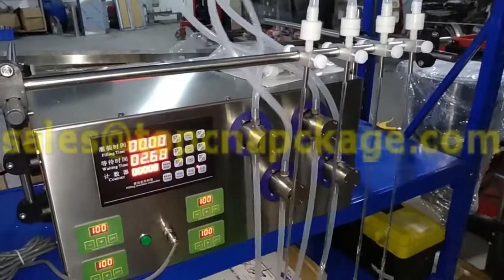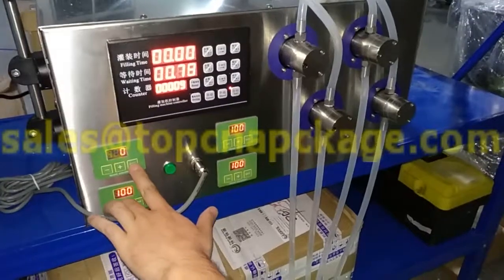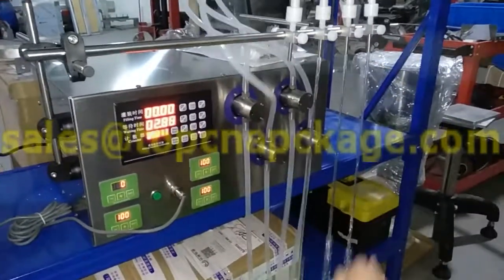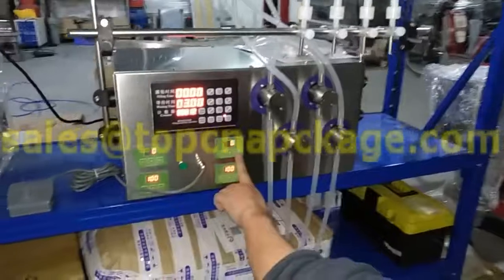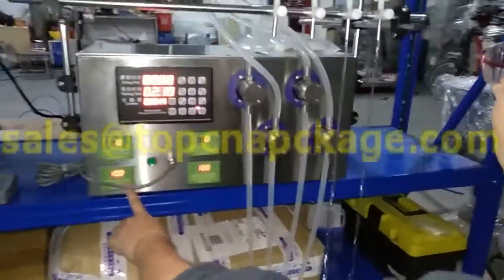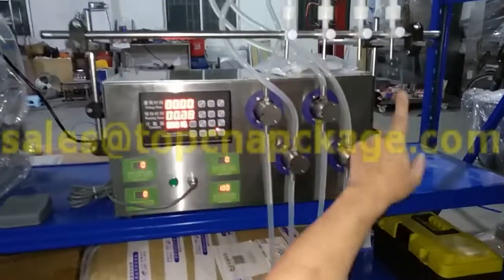If you want to close one filling nozzle as well, just click off. Only 3 is filling. If you want to close another one, just click off. If you want to close the rest, just click off. So now it's only one filling nozzle.